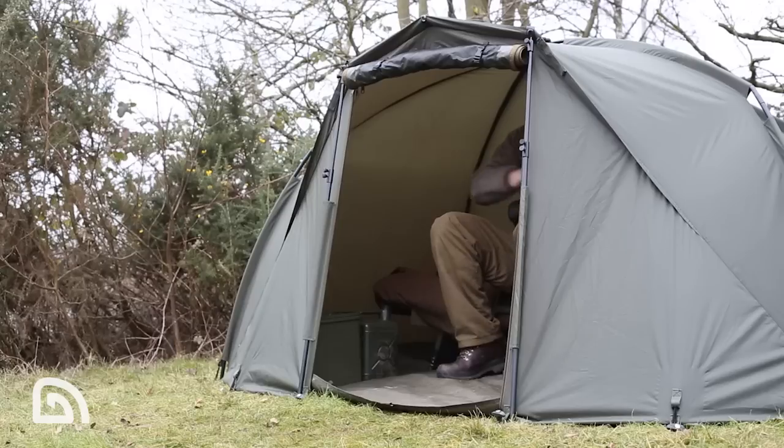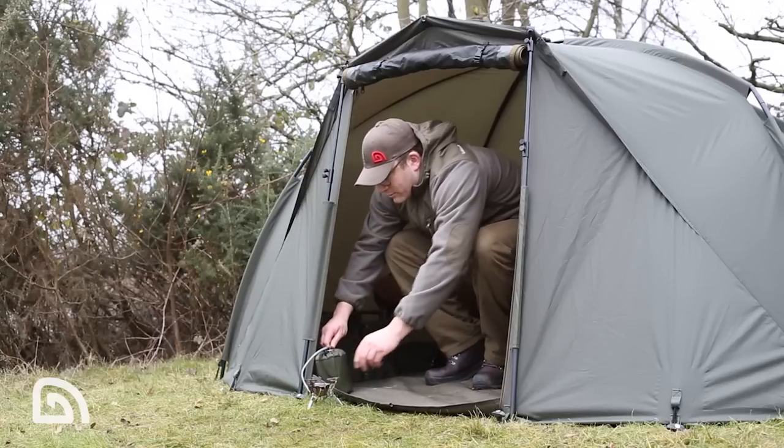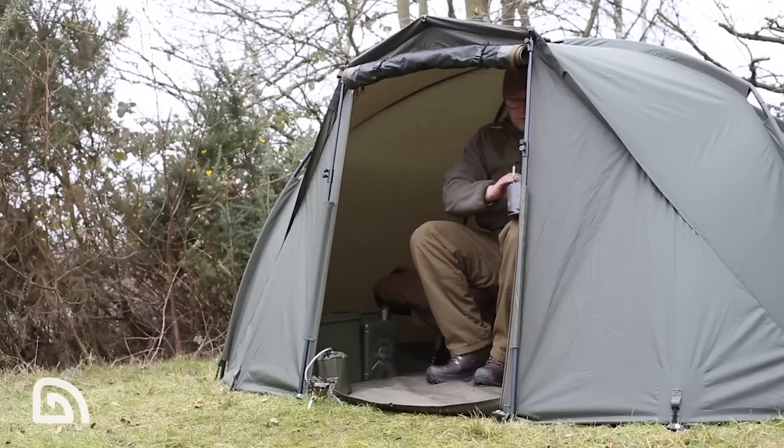Let me introduce the Tempest Composite Bivy, another addition to the Tempest family. I've been fortunate enough to use the Tempest Composite over the last six months and there's certain things I absolutely love about this bivy.